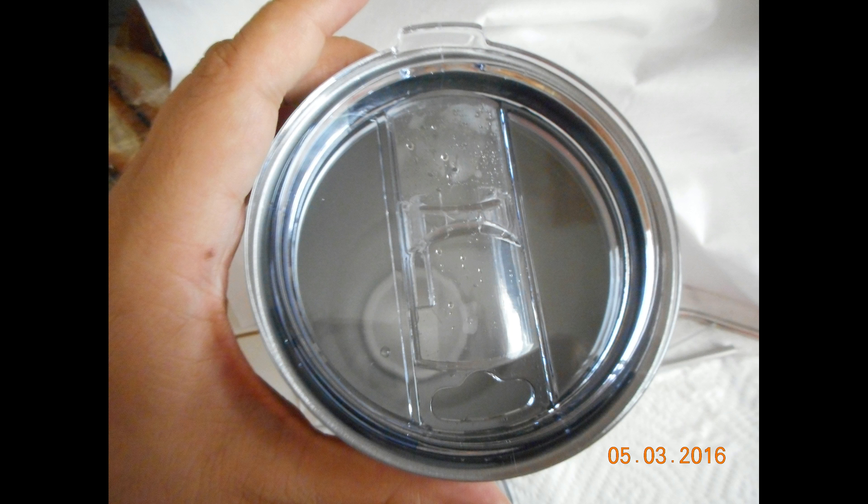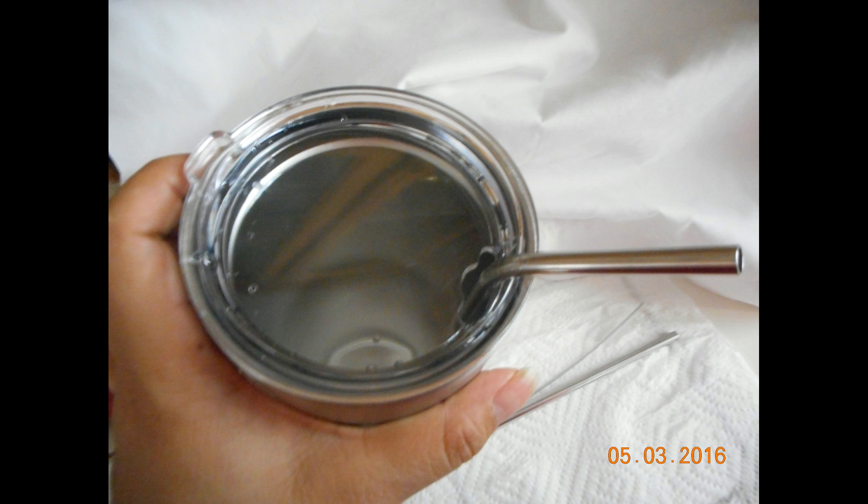The lids are made out of acrylic and they offer a nice sized drinking hole. You can also use the other lid, which is the regular one, with the straws as you can see here.